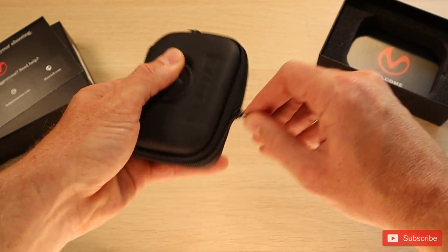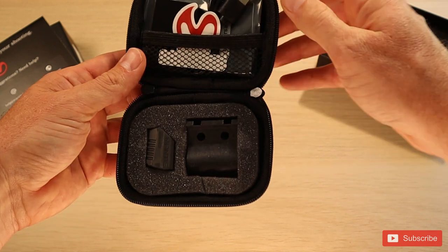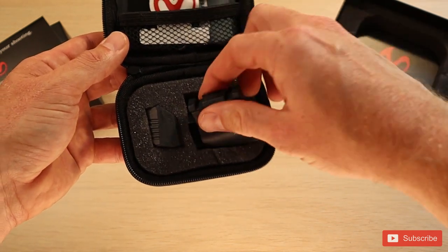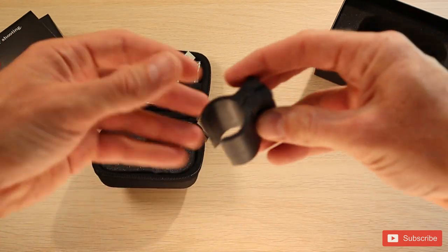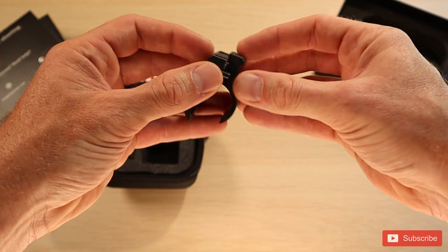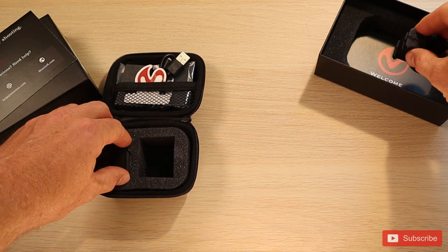So let's take a look at what all comes inside. This is the piece that allows you to connect it around the barrel of a shotgun or a rifle. So if you don't have a Picatinny rail, you can just put it around the barrel, and then you'd have a Picatinny rail on the top to connect the Mantis on. That's really pretty cool.